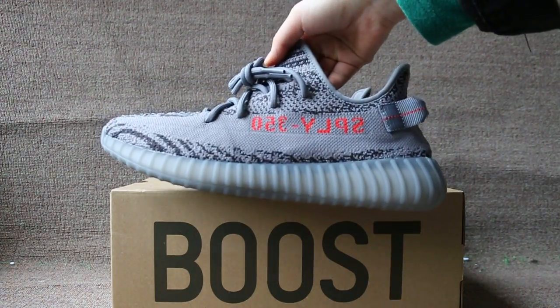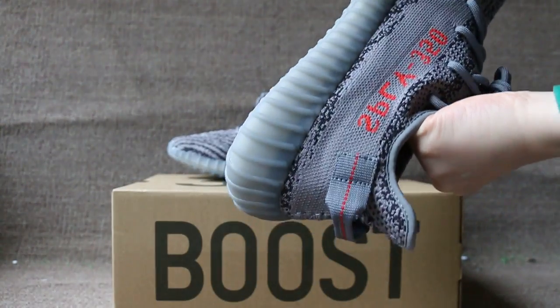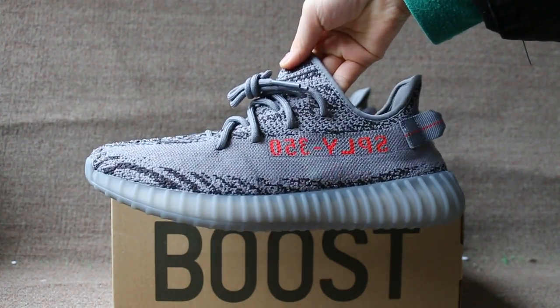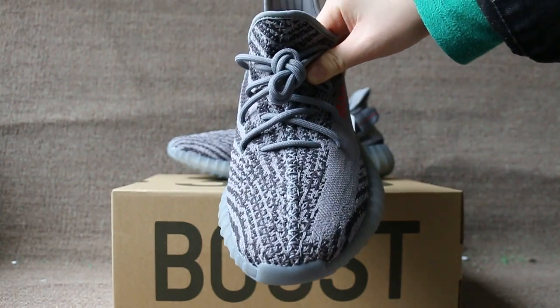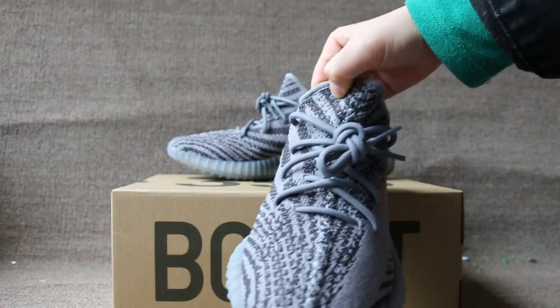Check the side first. Check the front toe box, and the tongue of the shoe.